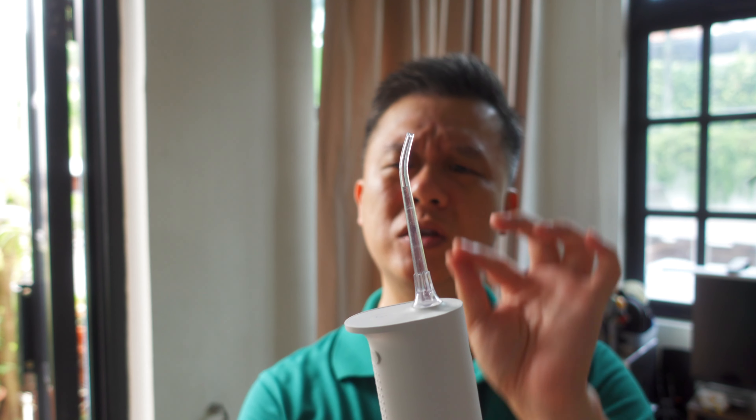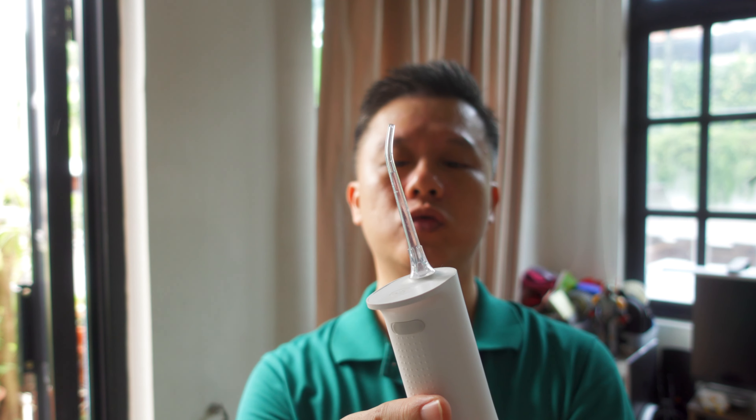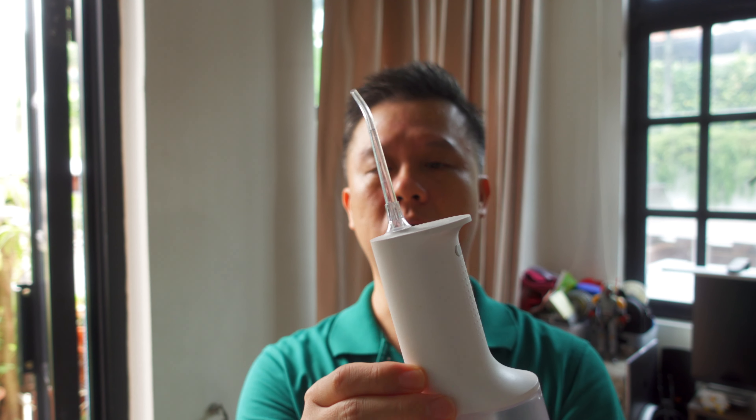I do like it, but I must say that the pressure is a little bit too high for my liking. They do allow you to do some basic pressure adjustments, so take a look.